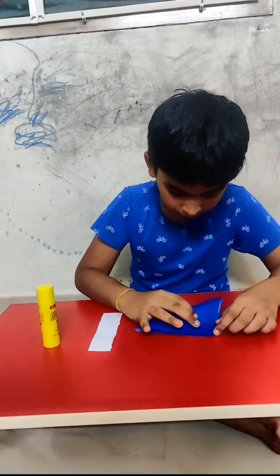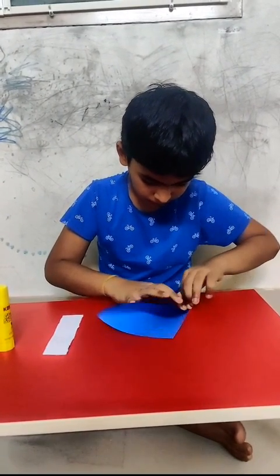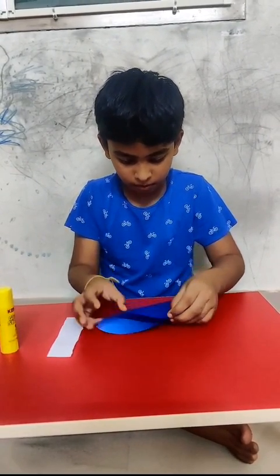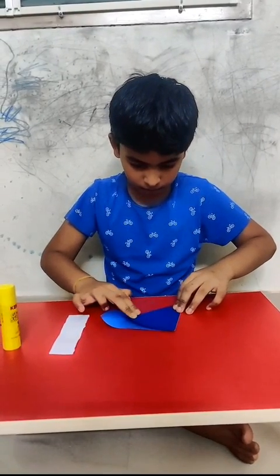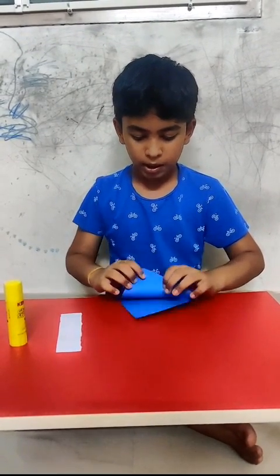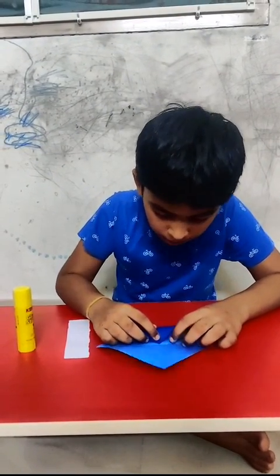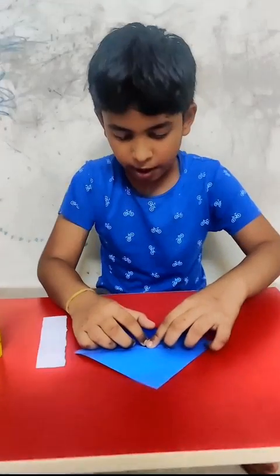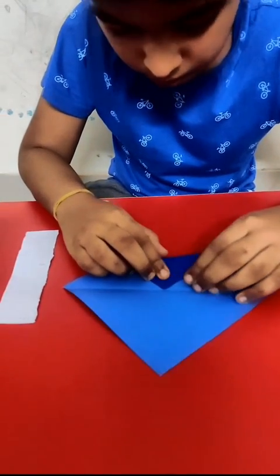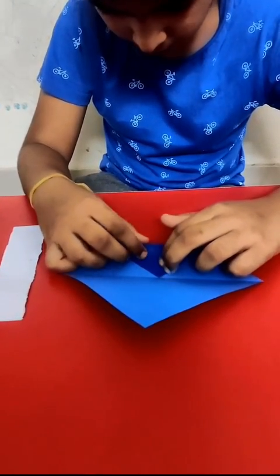We want to fold like this. And we want to open it, then fold it in the corner of the straight line. And do it again like this.